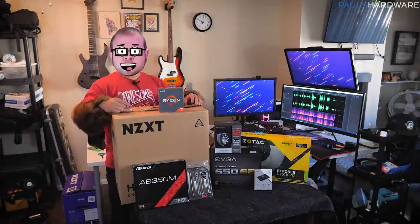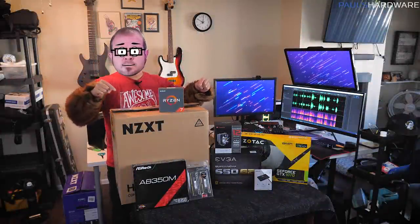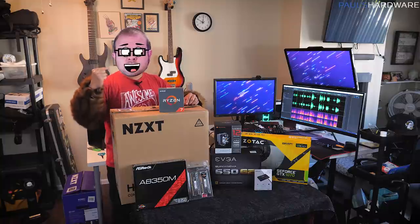Hey guys, welcome back to Paul's Hardware. We got a special video here because today we're building a brand new PC for my editor Joe's girlfriend.